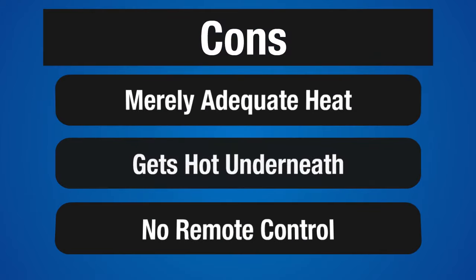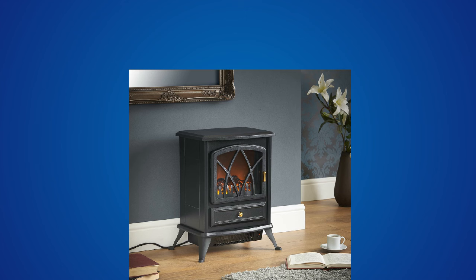Now let's take a look at a couple of the cons. The heat output is merely adequate, but it is a small unit. It blows the heat out the front about 2 inches off the floor, so it can get hot underneath. There is no remote control, which is a bit of a pain. The controls are on the unit itself and hidden behind a panel.